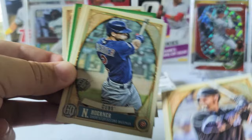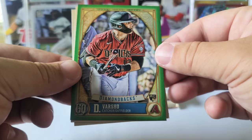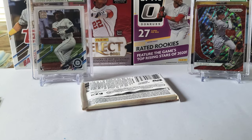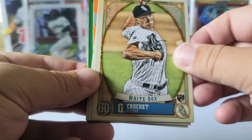Ryan Braun, Yasmani Grandal, Nico Hoerner, Carlos Carrasco, Dalton Varsho rookie card green — there we go — Eric Hosmer and Anthony Rendon. These are paperback cards, kind of like Heritage. Brady Singer rookie card, Garrett Crochet.